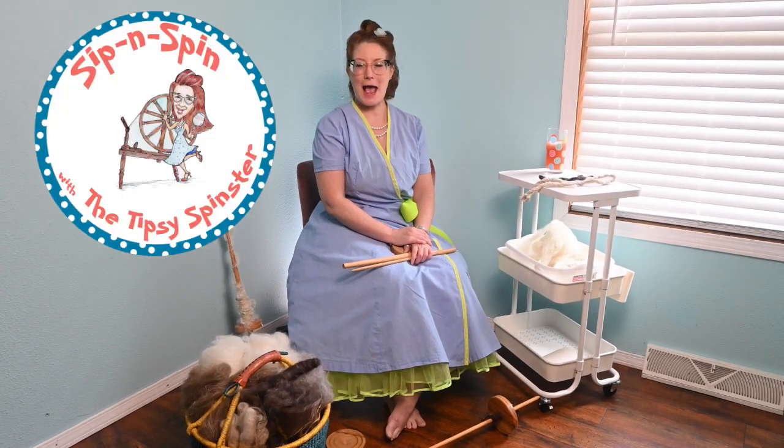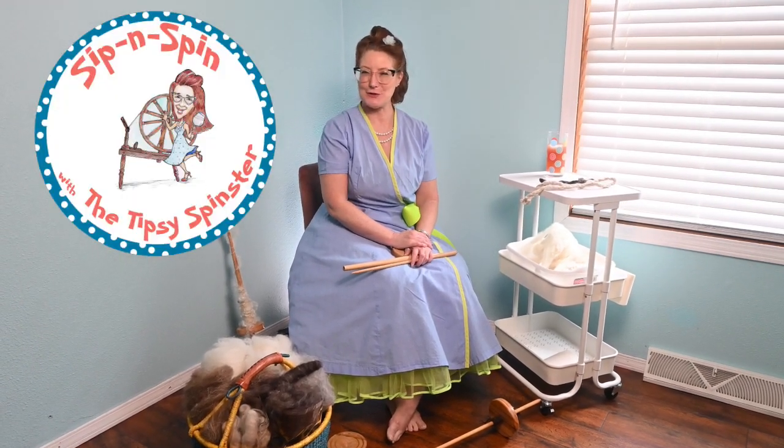Hi everyone, welcome to the Sip and Spin. I am the Tipsy Spinster. Thank you so much for joining me today.